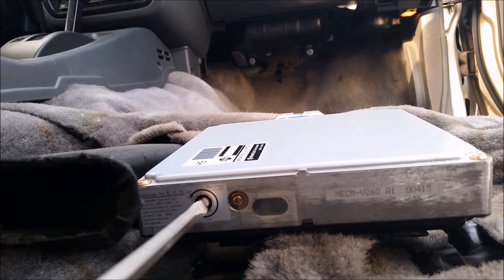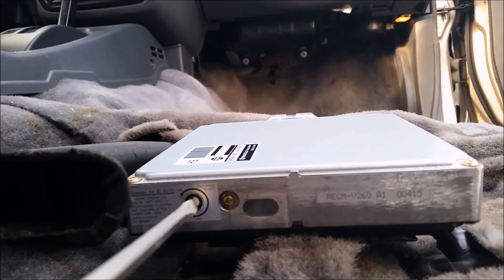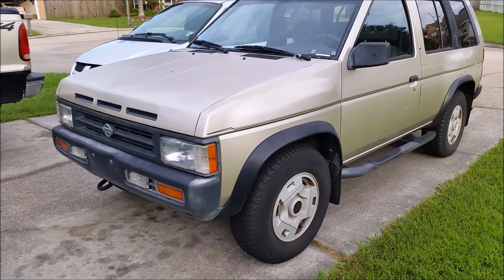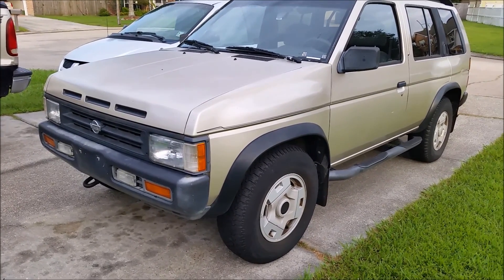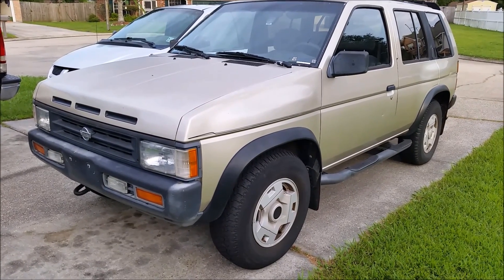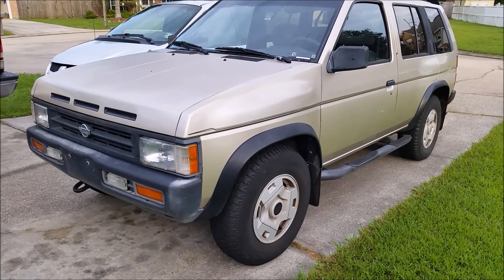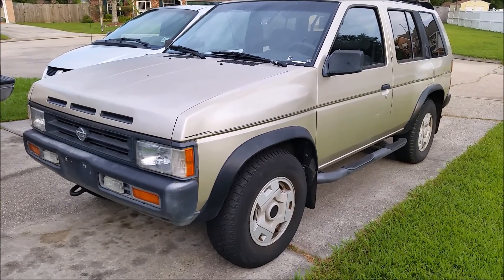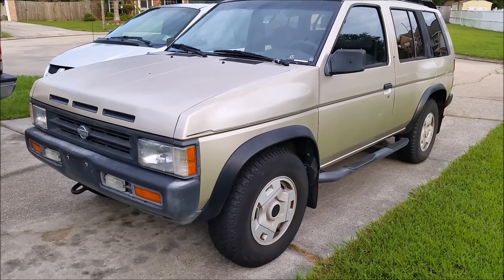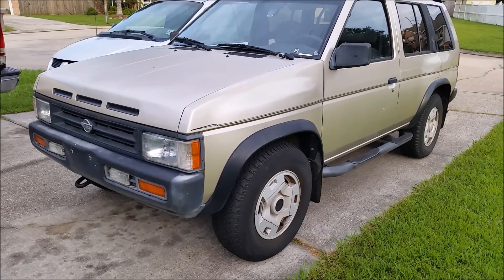Now go drive it around and see how it works out. We ran it down the road and didn't get any more codes — everything ran great, so I hope this helps somebody. Sorry it took so long to get part two out; I got busy with other projects. God bless you all, give me a thumbs up if I helped you out, and take it easy — bye.